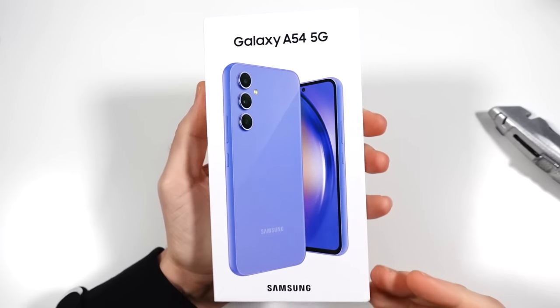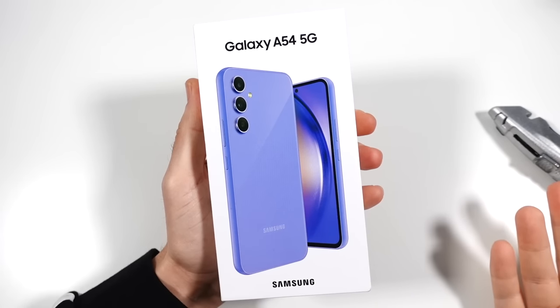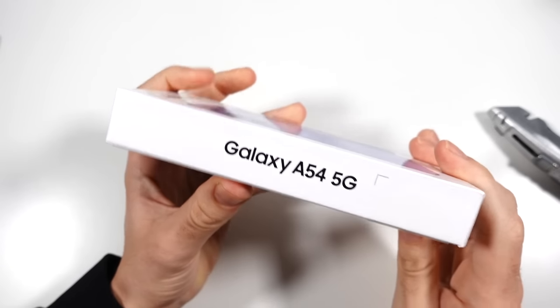I'm excited to check this one out because last year when we covered the A53, I called it one of the more disappointing phones of the year, and that was mostly due to its weaker performance.